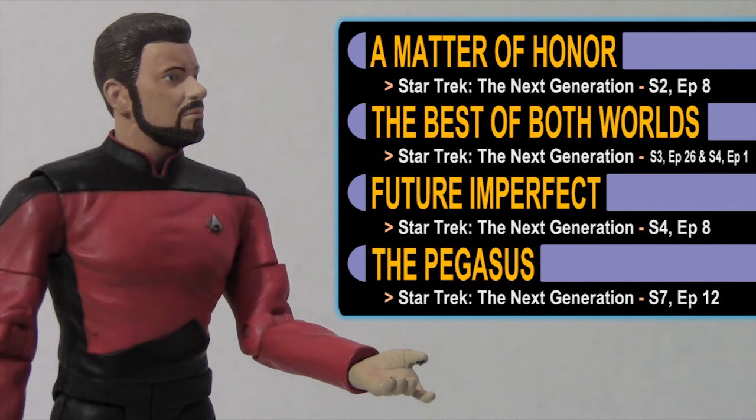Did you watch this review and find yourself wanting to know more about Commander William Riker? Well, Star Trek The Next Generation actually streams on Netflix, Hulu, and Amazon. Take a look at these suggested episodes to learn more about this great character.